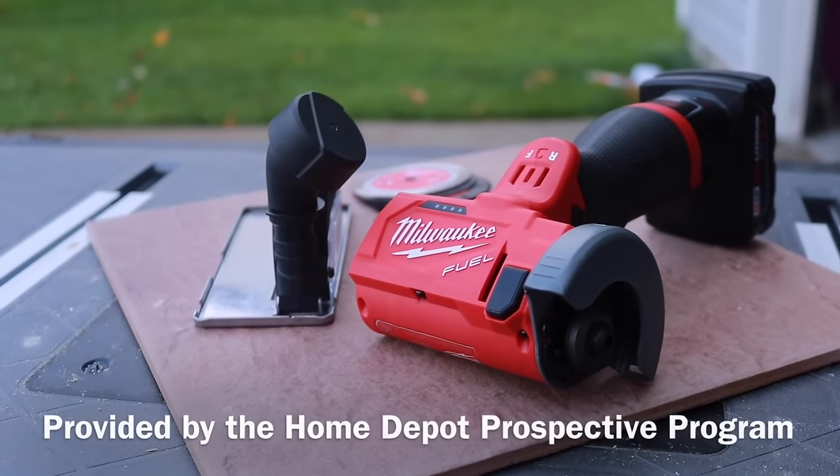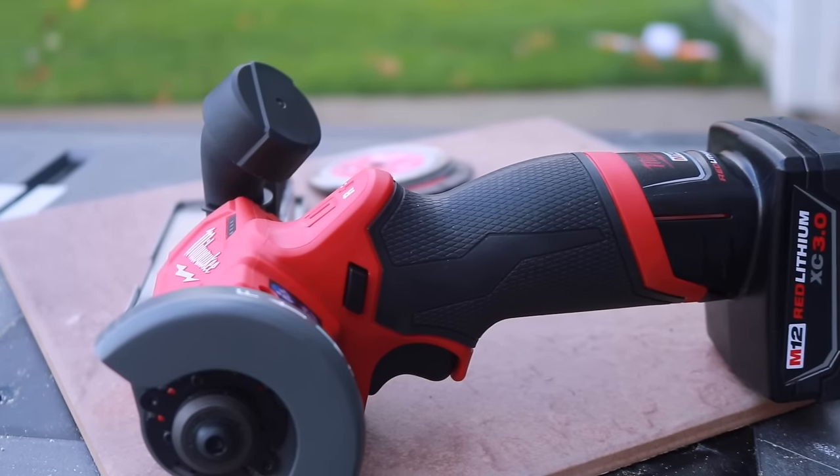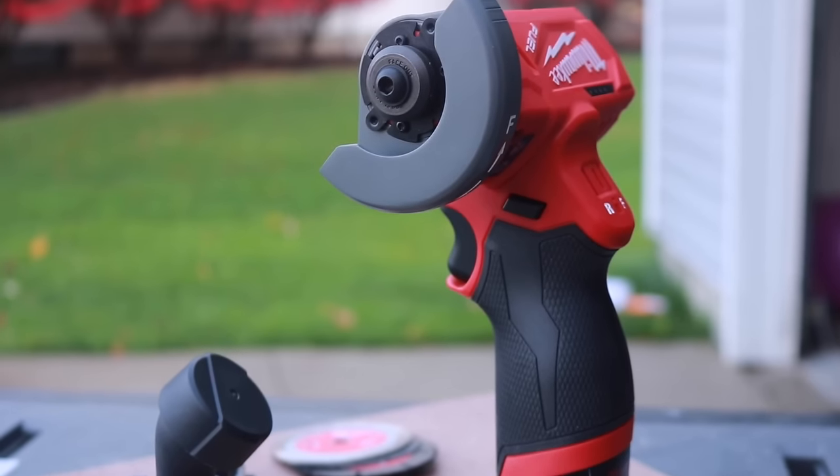What's up everybody? We got a really cool little saw here to show you. This is the Milwaukee M12 Fuel 12-volt 3-inch brushless cordless cut-off saw. I can't wait to show you this thing. It's meant for precise cutting.